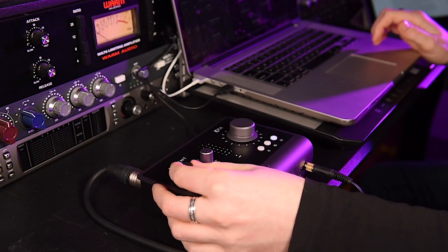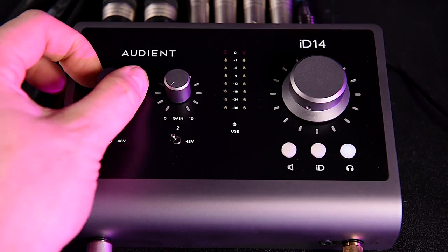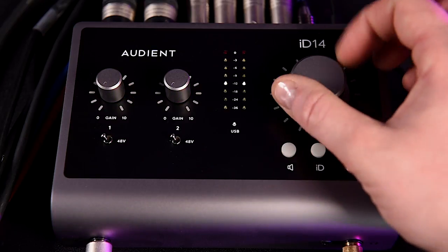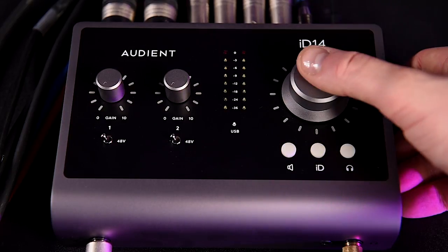The ID14 is designed with desktop use in mind for easy access to all of its physical features. The input gain pots feel solid and move smoothly, offering a gentle increase in gain. The larger monitor level pot is stepped but volume increases are also smooth. The mute button doubles up independently for both the line outs and the headphone amp — for me, this single feature sets this device above all the others in the price range.